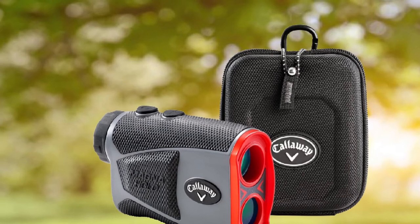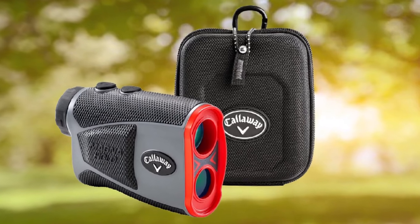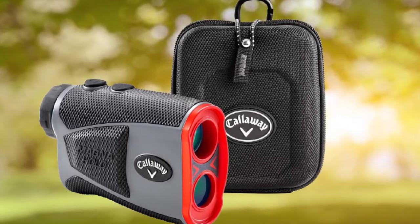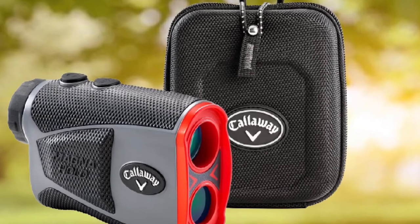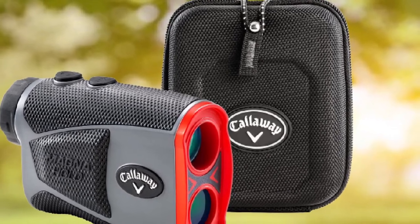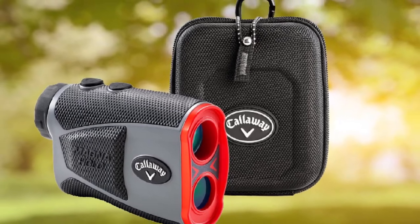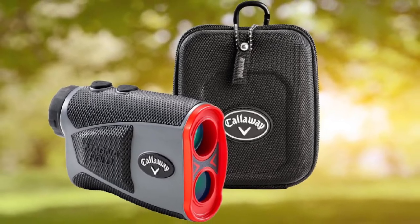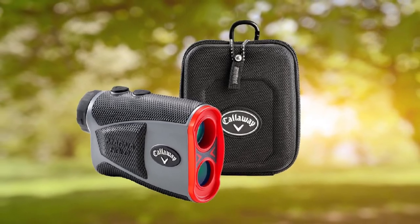The Callaway 300 Pro comes with a 5,000-yard range and gives accurate measurements with plus or minus 1 meter difference. It also has a low battery indicator to let you know when it's running out of charge. The body is waterproof and fog-proof so you don't need to worry about the weather while playing. It offers 6x magnification for a better and clearer view, can give measurements in either yards or meters, runs on included batteries, and comes with a 2-year warranty.